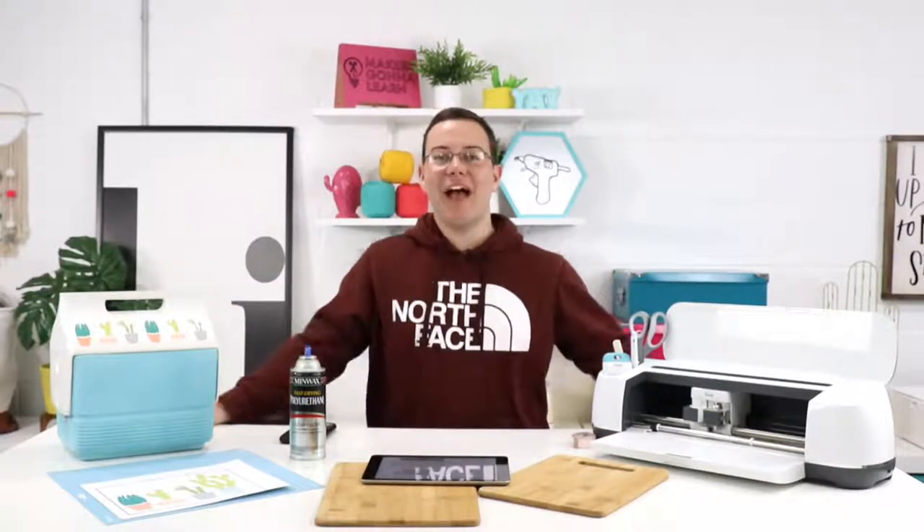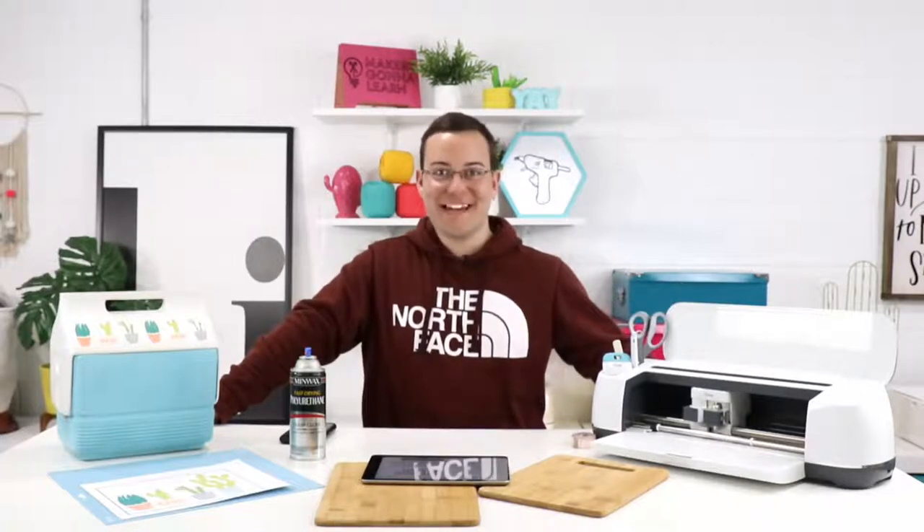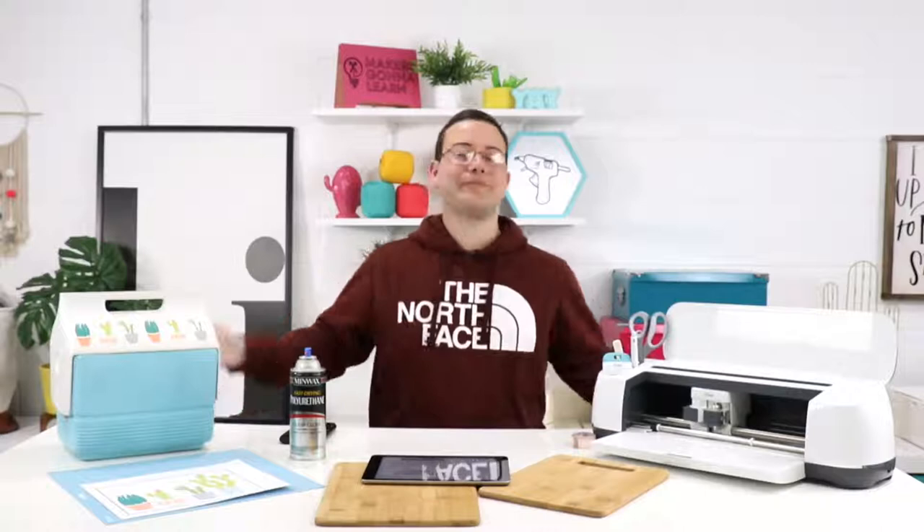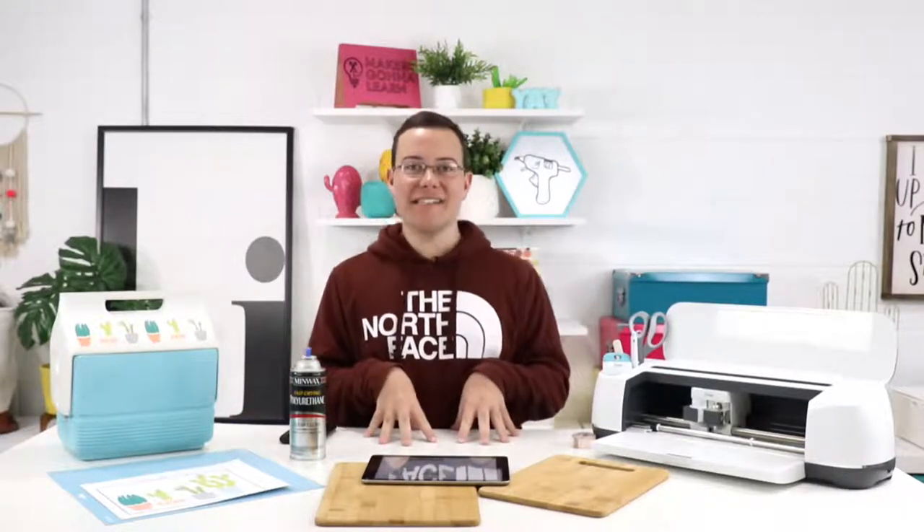As you guys tune in, share with us where you're visiting from, let me know what you've got going on in your neck of the woods today. I'm so excited. Rachel is behind the camera managing all of our different angles and monitoring comments. We are super excited to be able to come to you guys today in this new setup. I love, love this new setup and everything we've got going on for you all is amazing.